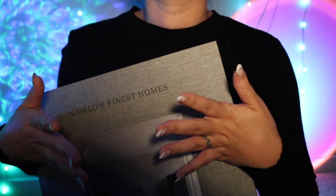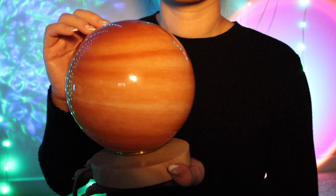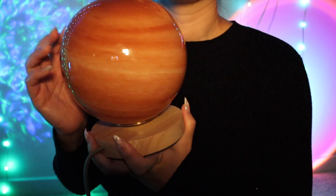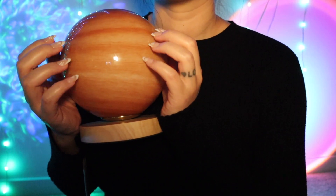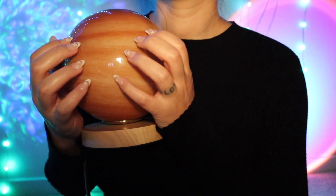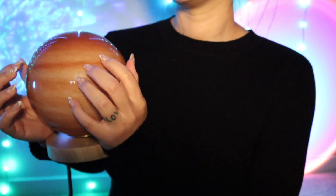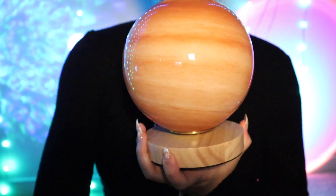They serve as decoration but also a great conversation starter. You mentioned in your file that you were looking for some interesting, unique lamps. So I actually found this little one — it actually looks like a planet! I know you like space, stars, the galaxy, and outer space, so I figured this would be a perfect match for you. I think it goes with the color tones in the palette you described in your file. And it's beautiful when it lights up — it literally looks like a planet.